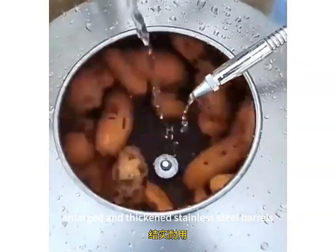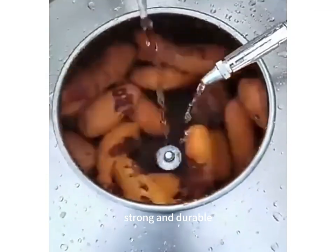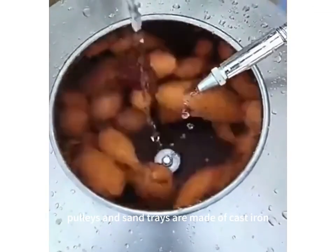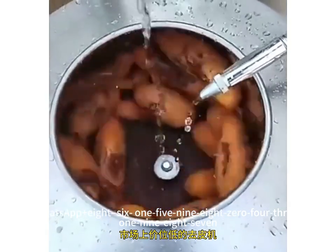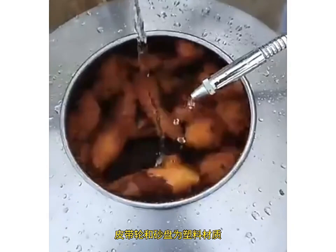Enlarged and thickened stainless steel barrels, strong and durable. Pulleys and sand trays are made of cast iron, both durable. WhatsApp JIA86-15980431987.